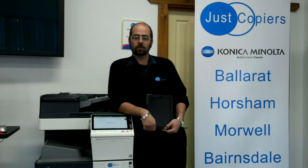On behalf of myself and the team of Just Copiers, thank you for watching this video and we look forward to bringing you more in the future.